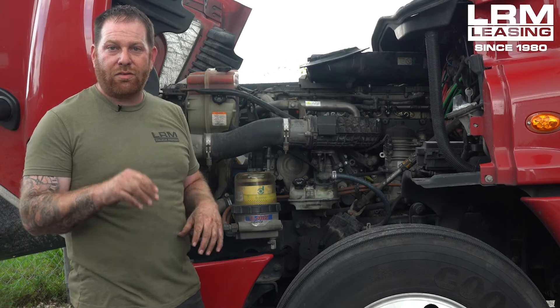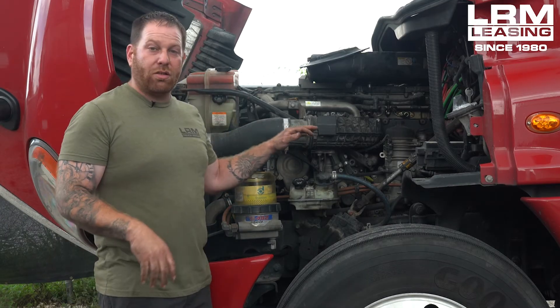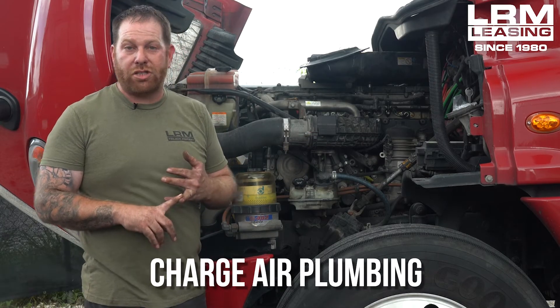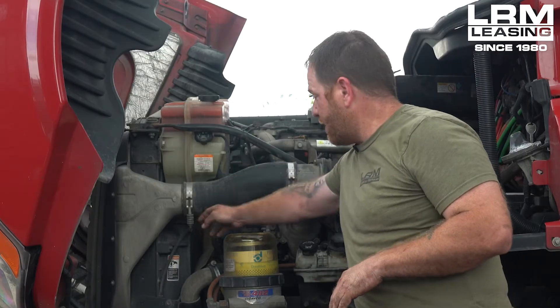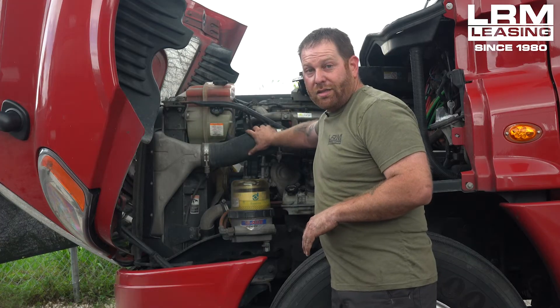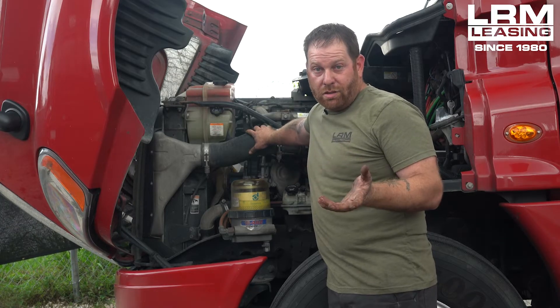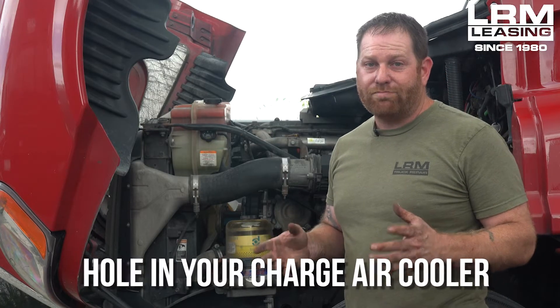Now, let's say the filters weren't replaced and you still have an issue with power. The next thing you want to do is listen for air. When you hit the pedal and accelerate and you hear a lot of wind or noise like passing air, open the hood and take a look at your charge air cooler and also check the charge air plumbing. On this side is the plumbing — this hose — you want to make sure the clamps are not broken and the hose is not broken. If everything seems okay here, you're going to need a partner to floor it while you run your hand across the charge air cooler out in front. You'll feel air hit your hand. If it's blowing out, then you have a hole in your charge air cooler and it needs to be replaced.